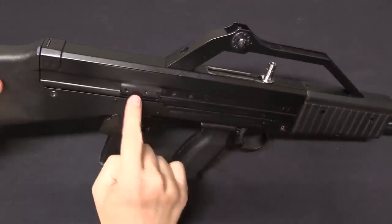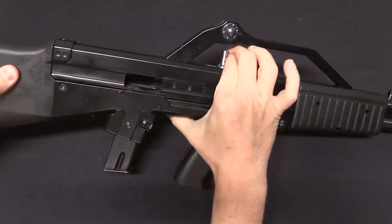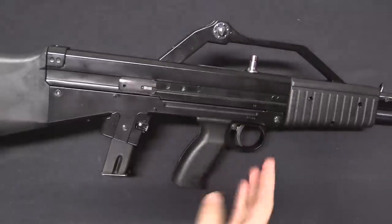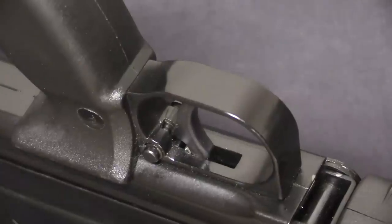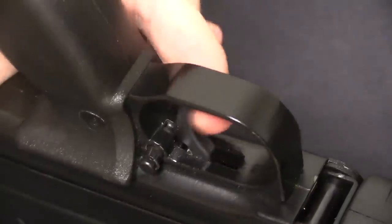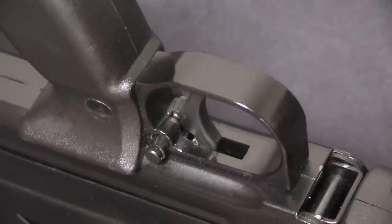It's pretty simple — we have a simple blowback bolt here with a charging handle up there. The charging handle is fixed into the bolt, so it does reciprocate when you fire. There is a cross-bolt safety here. In this position it allows you to fire because the trigger can go back. When I push it across, there is now a block that the trigger hits, so the trigger can't pull and the gun can't fire.